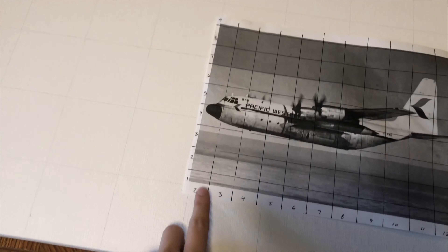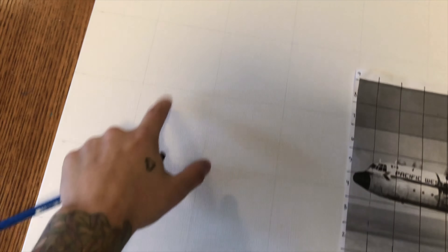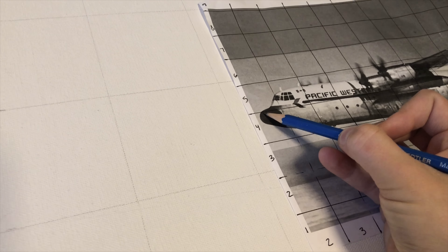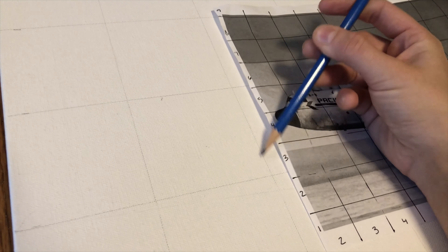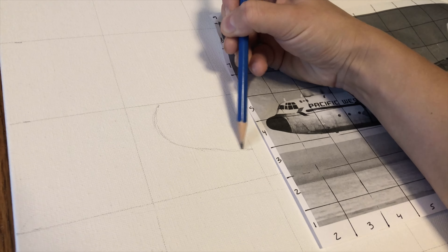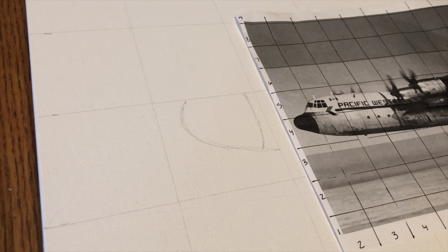Now for the fun part — it's basically transcribing the squares from the photo to the canvas. So this is the second square, two squares in, four squares up — that's the tip of the nose. Two squares in, four squares up, that is where I'm going to draw that. I'm seeing the tip of the nose starting right here, which isn't quite halfway at the square — it's about here. And then this point doesn't quite stop at halfway either, so about here.